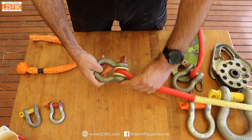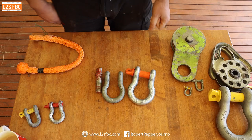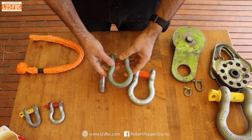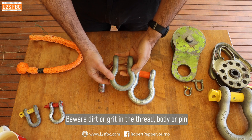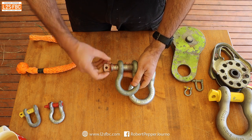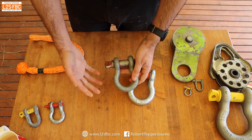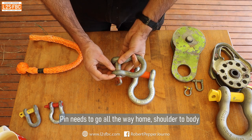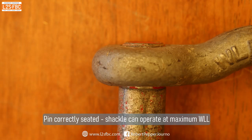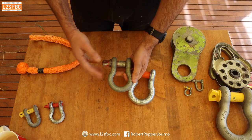Shackles do need some care and attention even though they're basically metal. What you're looking for is cracks and fatigue. A good way to test the integrity is that the pin should go straight in and do up easily. If it doesn't, the shackle may be buckled or damaged. The pin should go almost all the way through with just a little bit proud of the body. If the shackle is in any way damaged, buckled, or bent, don't use it.